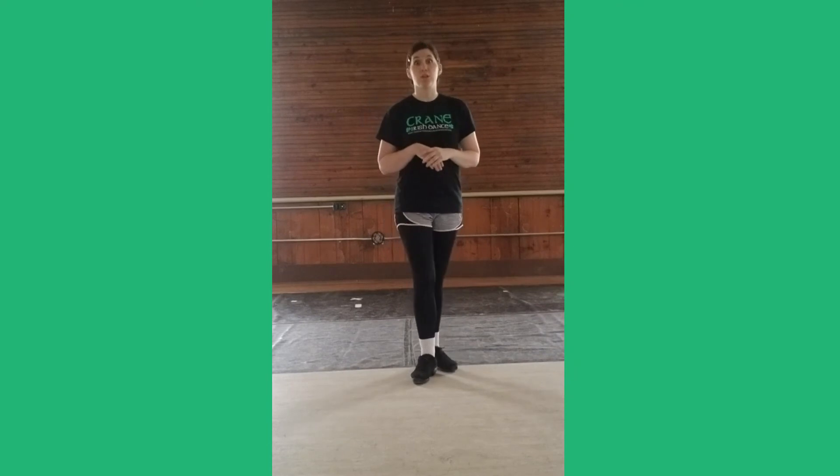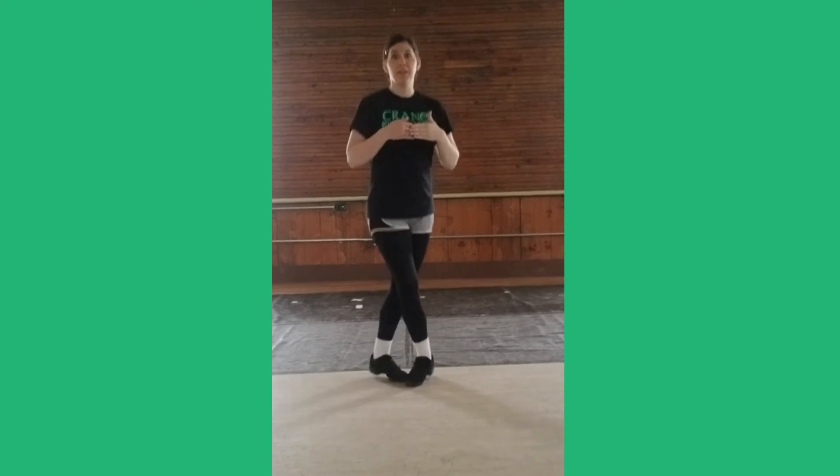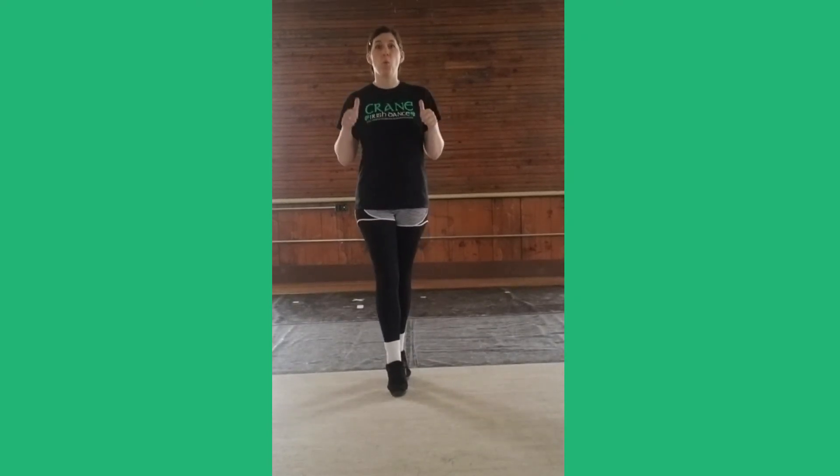Now we're going to try it with our toes lifted up. One, turn out, turn out. Pull them together. Down, three, stack your feet. One, turn out, turn out. Pull them together. Down, three, stack.